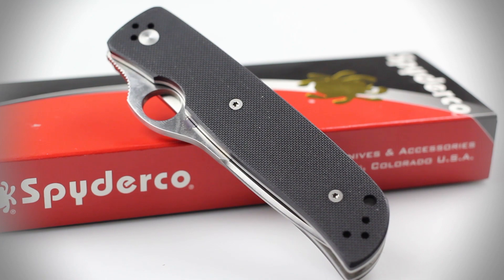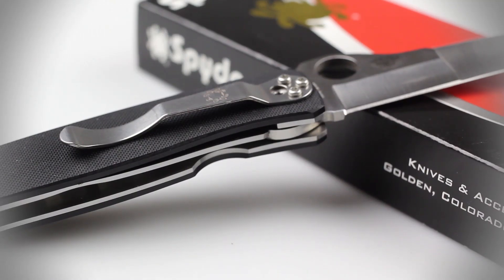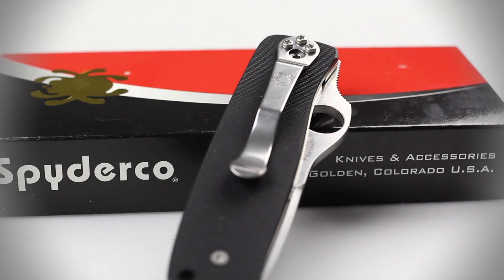The handle is composed of tough and textured G10 material. A liner lock and 4-way pocket clip have also been fitted on this knife. Overall, the Spyderco Double Bevel is an excellent tactical folder. The tough-as-nails VG10 stainless steel tanto tip and textured handle material featured on this knife make it incredibly tough and able to handle a majority of heavy-duty cutting tasks.